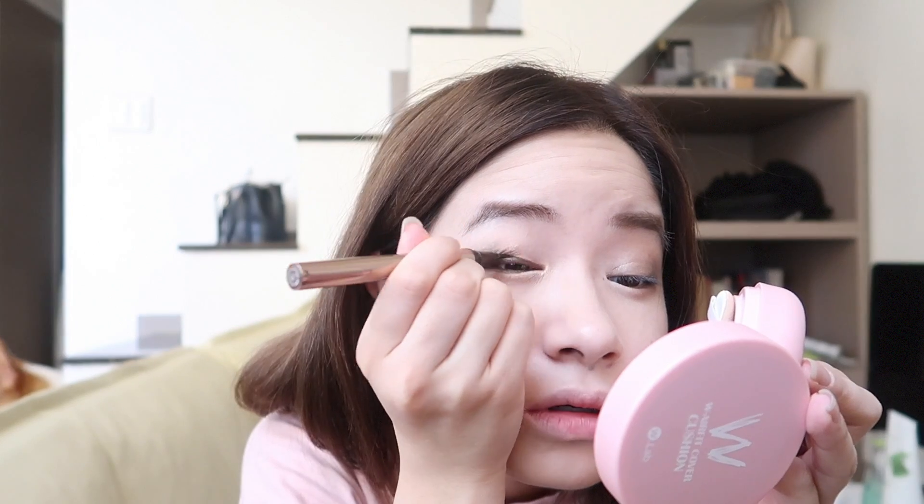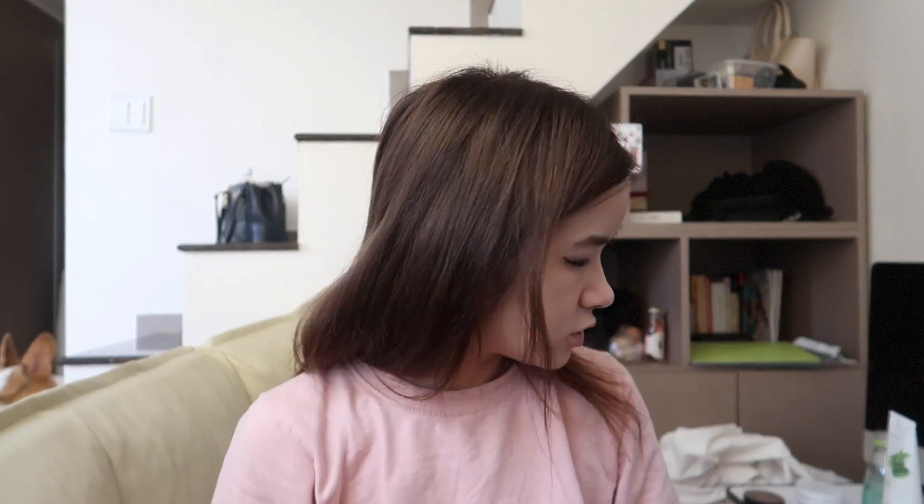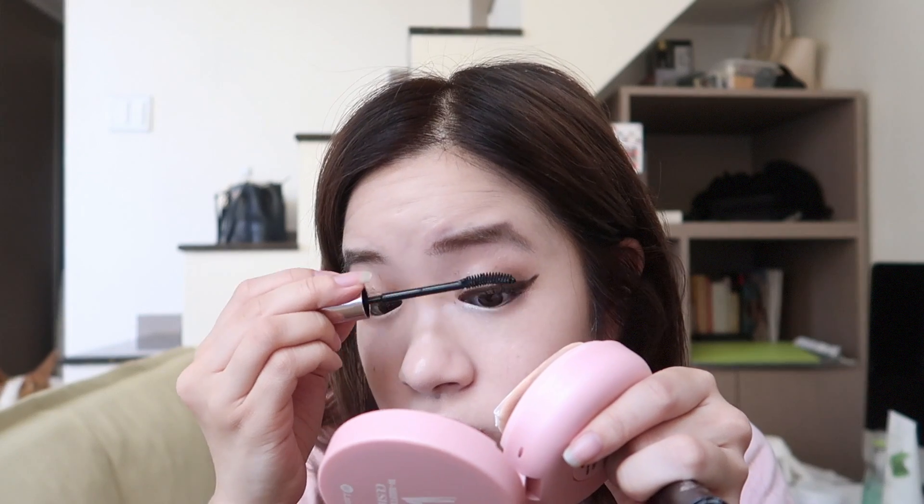I'm gonna use the Love Liner Liquid today. Then I'll curl my lashes — I'm using the Shiseido Eyelash Curler. For mascara I'm using the Heroine Make Long and Curl Mascara Super Waterproof. Okay this side has way too much — it's gone all clumpy. That's way too clumpy and it's going to smudge everywhere.